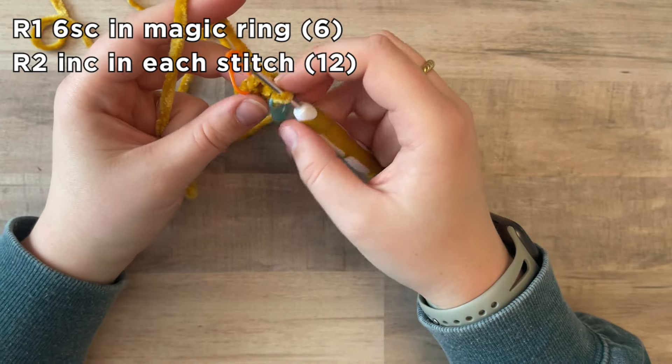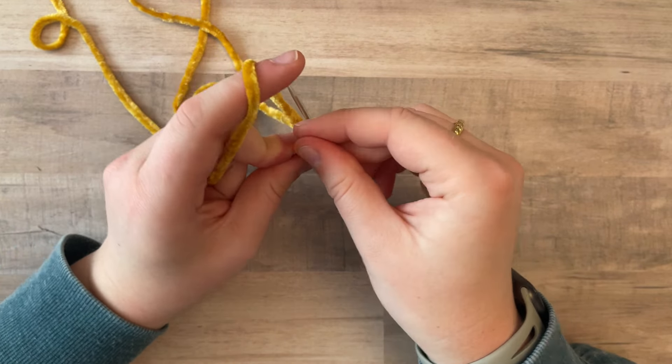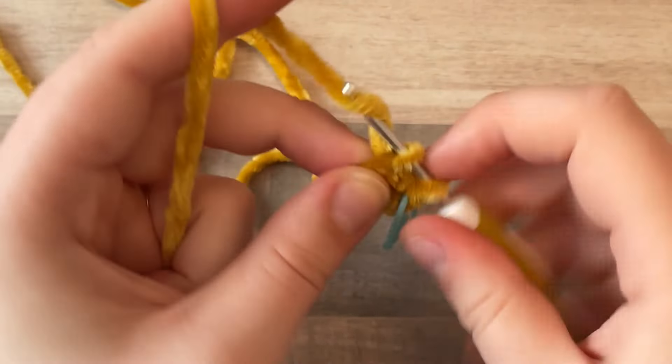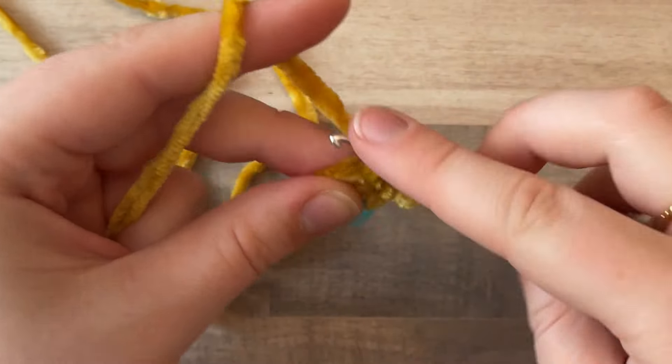For round two, we are just going to increase in each stitch, making a total of 12 stitches. I put the stitch marker in just to give me that visual of where my hook needs to go, so I don't have to keep starting and stopping when I realize I've only made 10 stitches instead of 12.